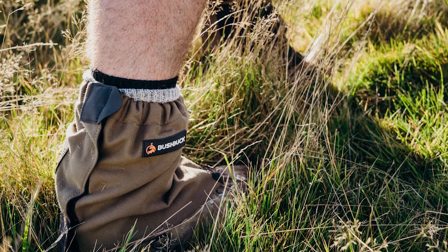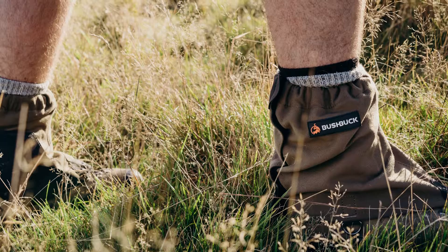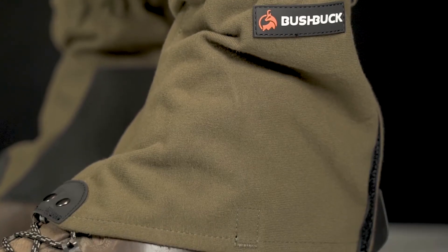It's one size fits most with a comfortable band around the top. These don't come with a strap as they sit where they should on the boot and don't ride up your leg. However, if you want to add a strap we've put some D-rings so you can.